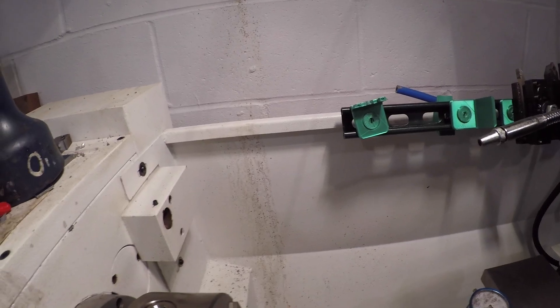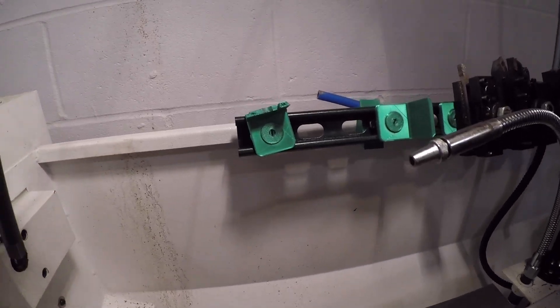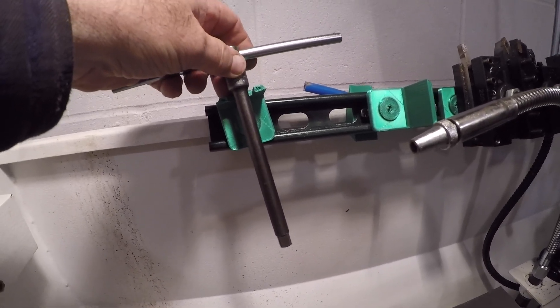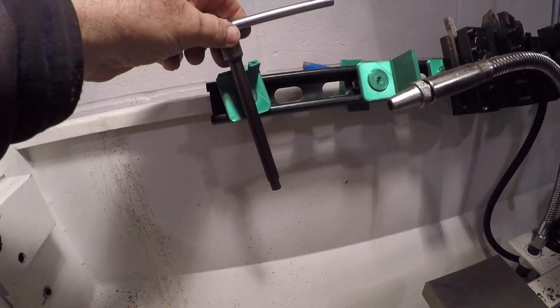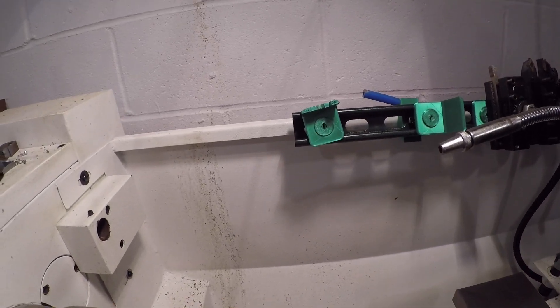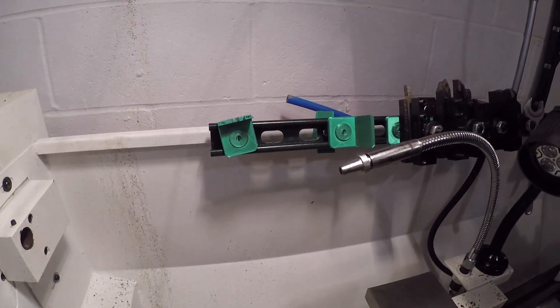After about a month of use, we have our first casualty of the 3D printed holders — this one was holding the chuck key. I knew this was going to happen: you have to pull it all the way out, and while grabbing and pulling like that, I broke it. Besides that one problem, these have been working out really well. Leave a comment, thanks for watching, please subscribe.